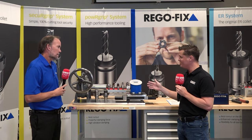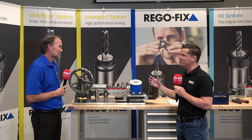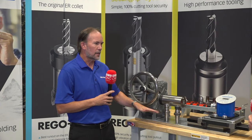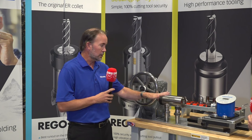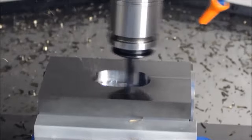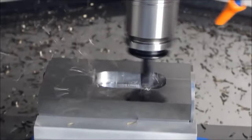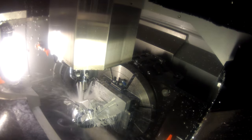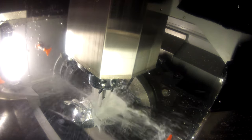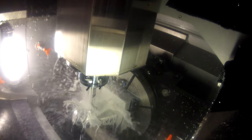As we go up this line of holders, we get higher and higher in torque value. On the ER side, you can do high-performance work with tight tolerances, good TIR, and good gripping force. But as you get into high-performance machining — higher speeds and gripping force applications — you move into hydraulic, shrink, power grip, or milling chuck systems. Each is applicable depending on your specific application in the machine shop.